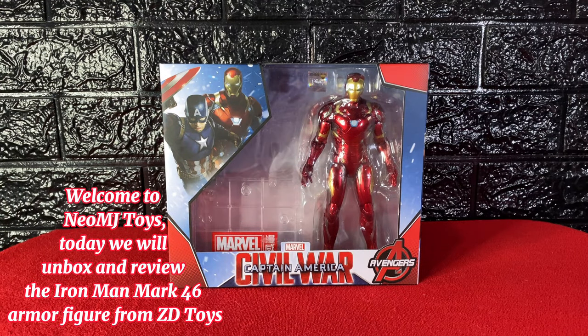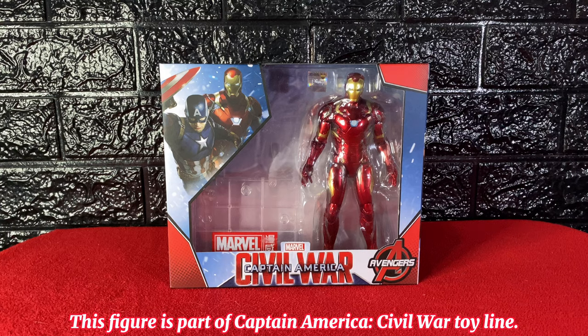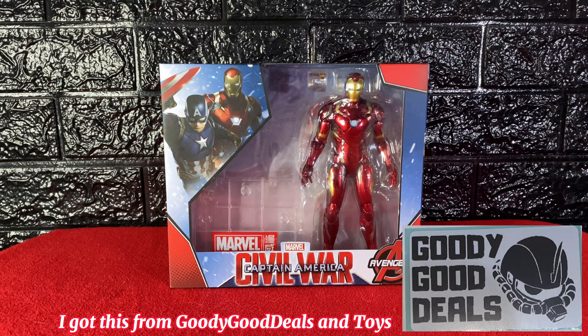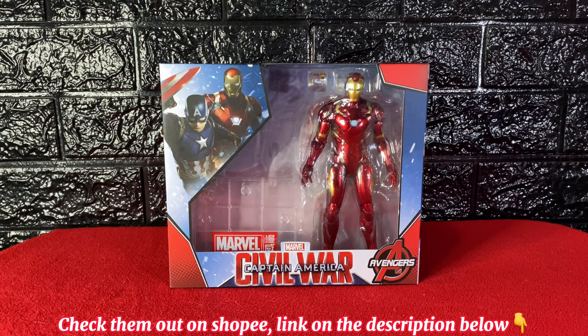Welcome to Neil and Jay Toys. Today we will unbox and review the Iron Man Mark 46 armor figure from ZD Toys. This figure is part of the Captain America Civil War toy line. I got this from Goody Good Deals and Toys — check them out on Shopee, link in the description below.